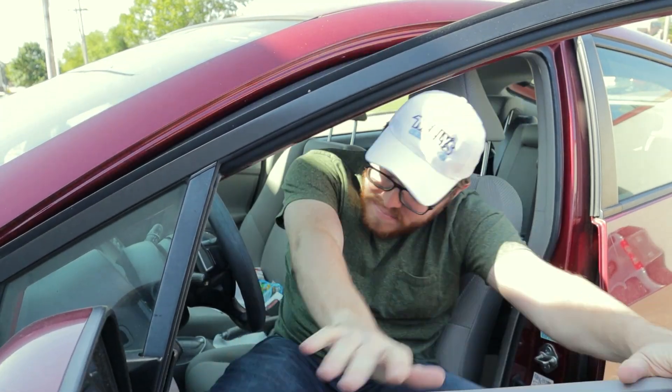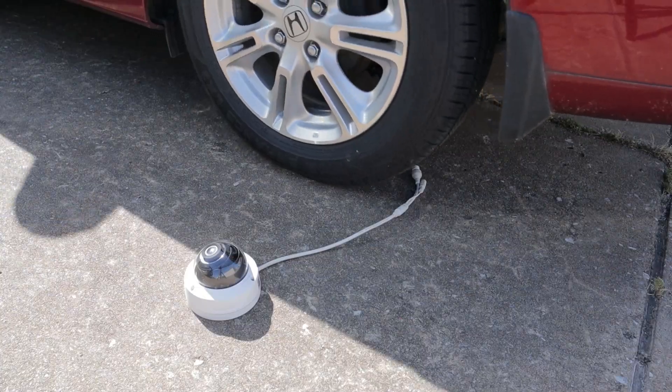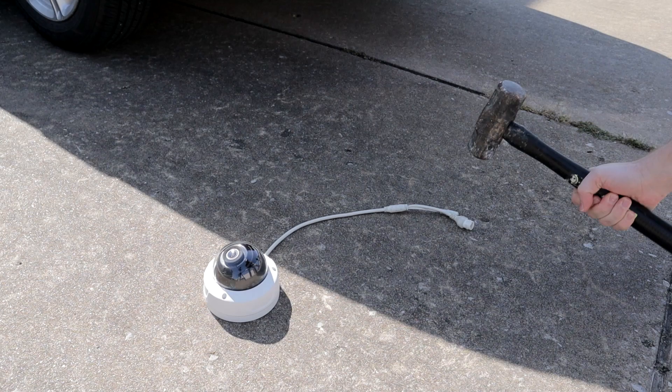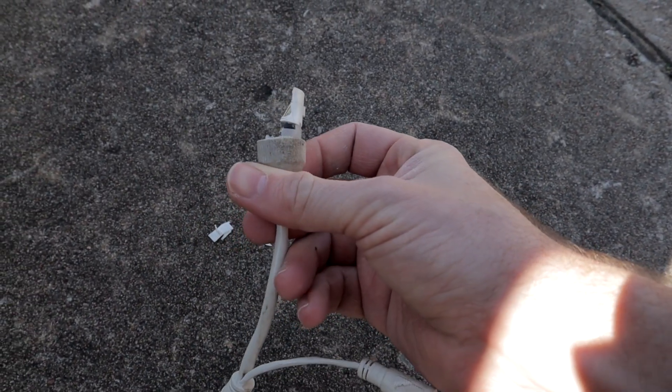Alright kids, don't try this at home. Well dang it, that barely did anything. Here, let me try something else. There we go, check that out. That's beautiful.